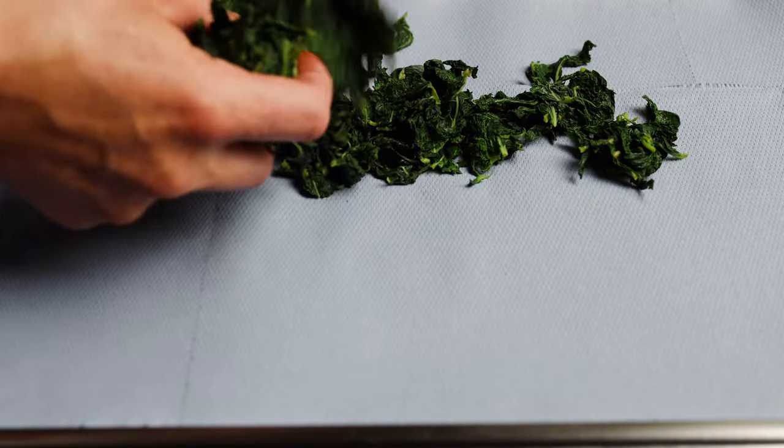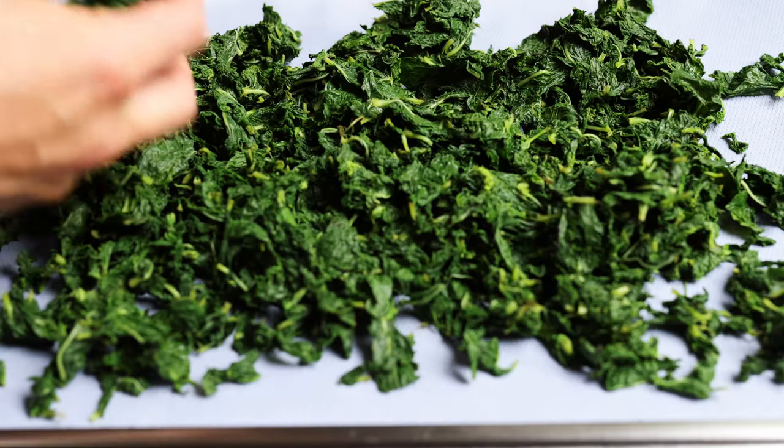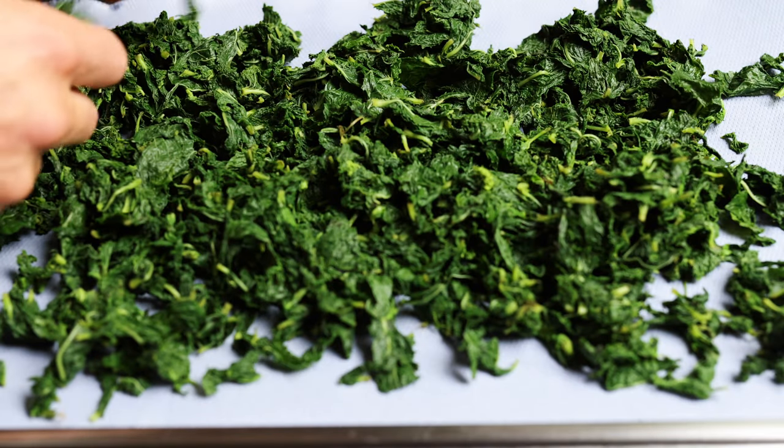Then we're going to pat our herbs dry and just squeeze off any excess moisture, and then let them sit at room temperature until they're no longer damp to the touch. We want to make sure that we're not getting any excess moisture into our oil.